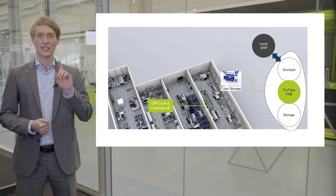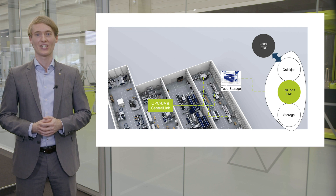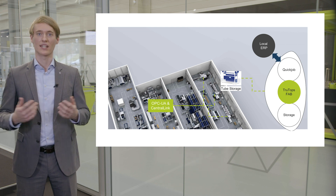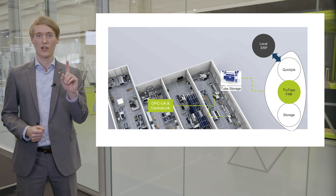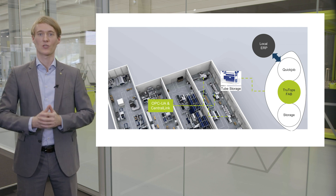I walked over here to the control center of our showroom in Ditzingen. The central enabler for data transparency is obviously the availability of machine data. TRUMPF machines not only offer the needed data, they also provide it via the OPC UA standard interface, which is part of the TRUMPF interface Central Link. Besides OPC UA, Central Link provides solutions for local firewalls and a secure data output interface with multiple local or web output options. The product I want to show you is TrueTops Monitor.